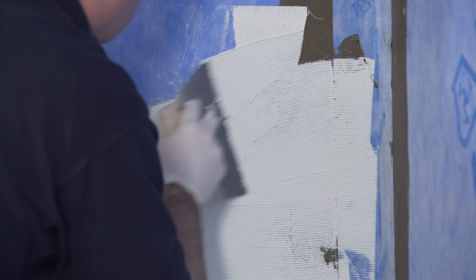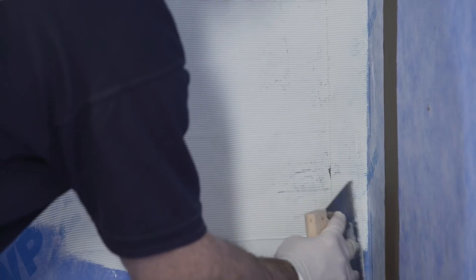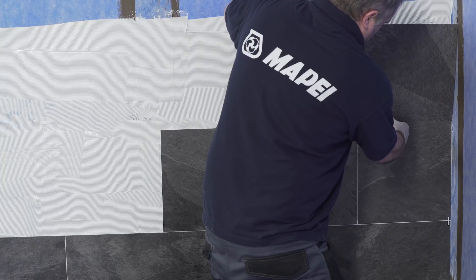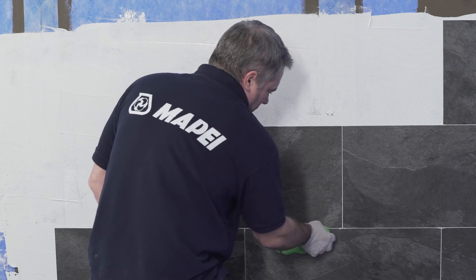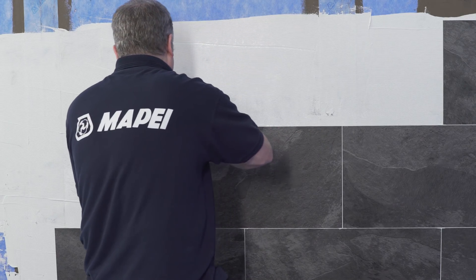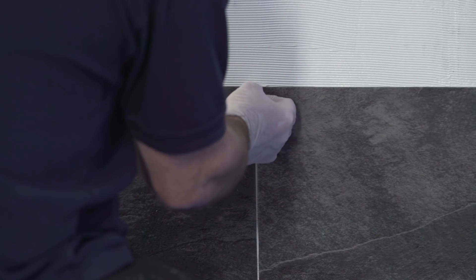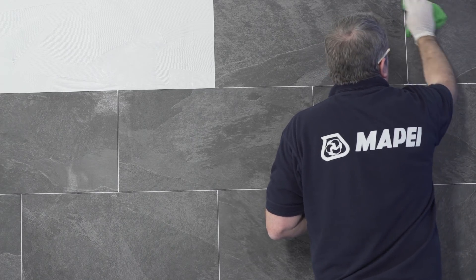Apply as much adhesive as can be covered before a surface skin is formed, using an A2 trowel in order to guarantee a suitable transfer to the backing of the covering. Lay the covering into the wet adhesive bed — the adhesive ridges have to be depressed. Take care to avoid air pockets. A few minutes after installing the floor and wall covering, it is necessary to firmly rub it down. In order to create a tile appearance, lay the tiles using spacers. Any adhesive which has seeped into the joints while laying the LVT must be removed while still fresh.